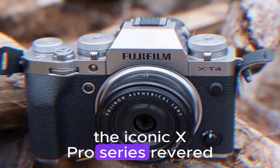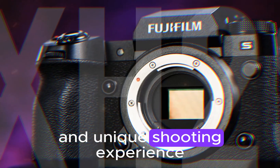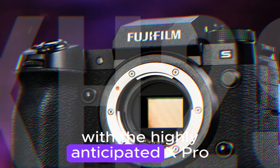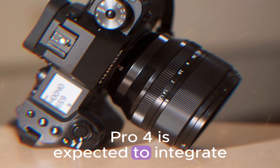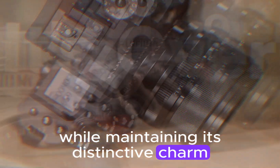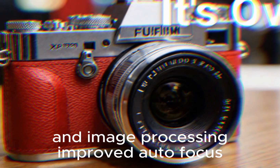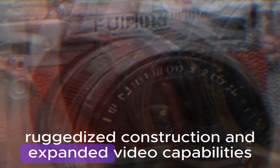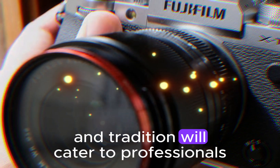The iconic X-Pro series, revered for its timeless design, exceptional image quality, and unique shooting experience, is poised to continue its legacy with the highly anticipated X-Pro4. Building on its heritage, the X-Pro4 is expected to integrate cutting-edge technology while maintaining its distinctive charm. Rumored features include enhanced resolution and image processing, improved autofocus, an advanced hybrid viewfinder, ruggedized construction, and expanded video capabilities.